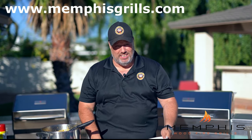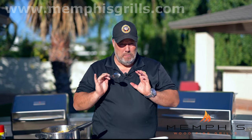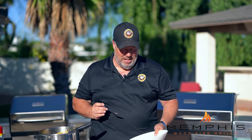If you like recipes like this, subscribe to Memphis Woodfire Grill's YouTube channel or check out their website for more recipes. And I think the only thing left is to try this grilled butternut squash soup with some toasted pumpkin seeds.